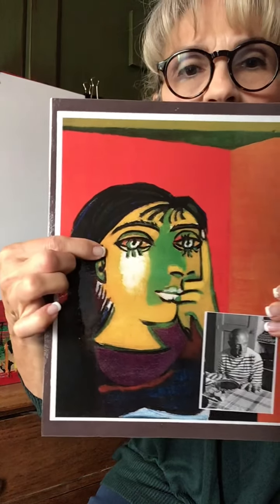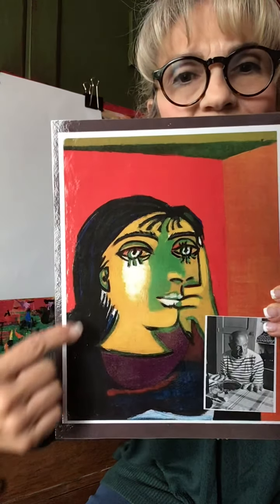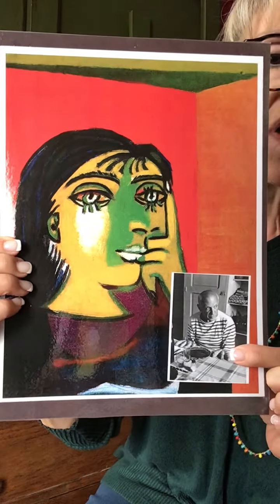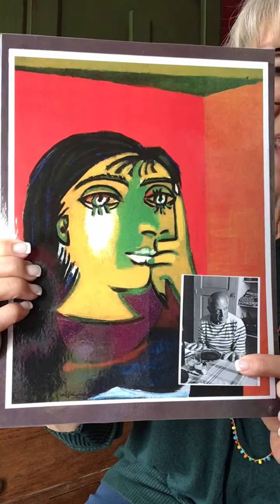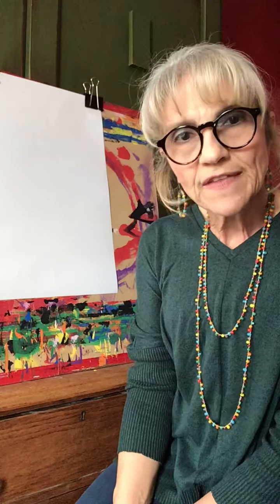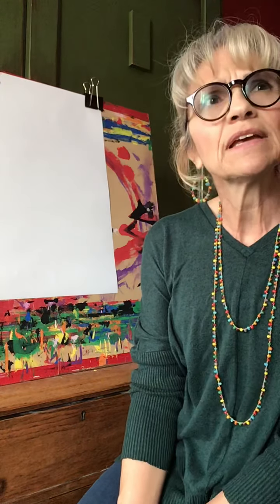You can look at this particular print of this painting where the lady's eyes are forward, her nose is sideways, you can see her ear all at the same time — you're seeing all these different directions. This is a picture of him, and if you watch the video, you saw what he looks like. He's in his studio here. Those are not his hands. I was hoping to teach you a really fun project taken from his Bouquet of Peace, which was a watercolor that he did in 1950, I think 1958.